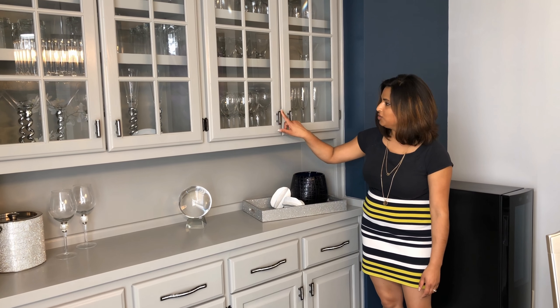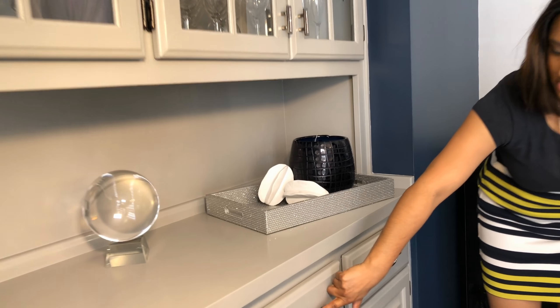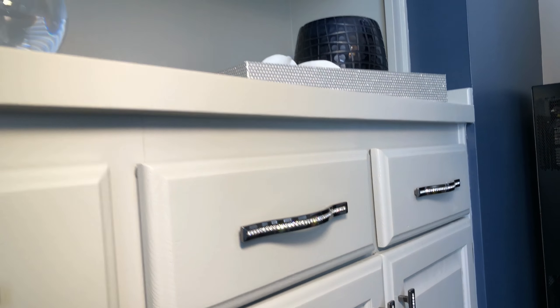We did that by painting it and then adding new hardware. We got brand new hardware, which you can see is just absolutely beautiful. It's got that fun little blingy detail to it, so it's got a lot of sparkle and just dresses up the room — a little fun aspect. The details are where it's at with these things.